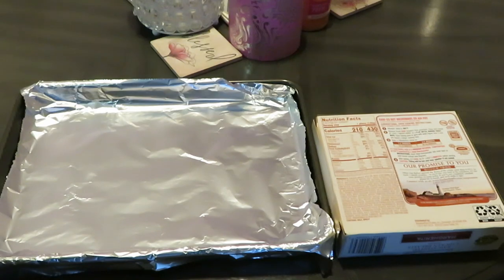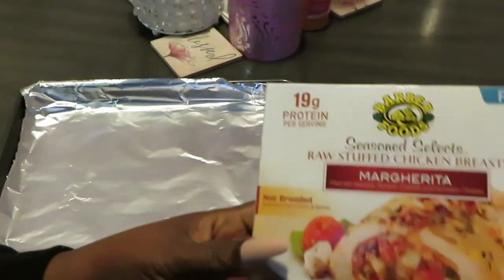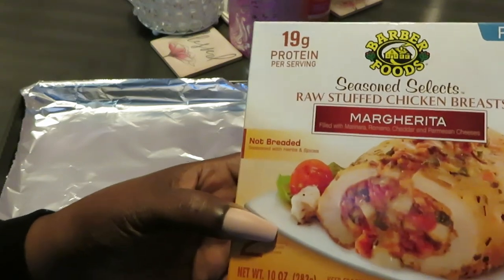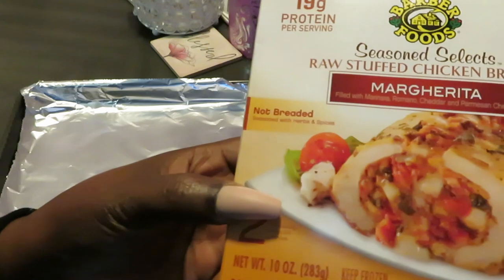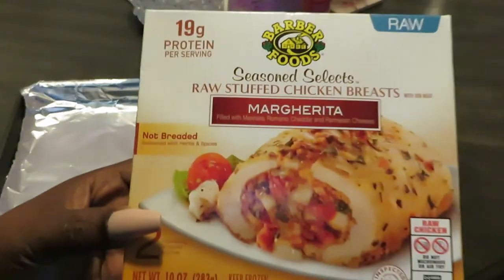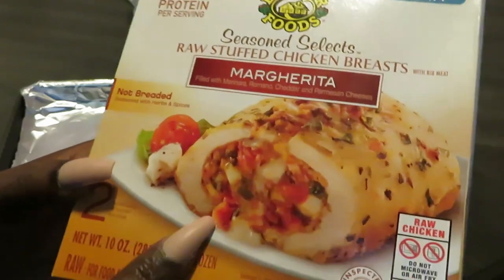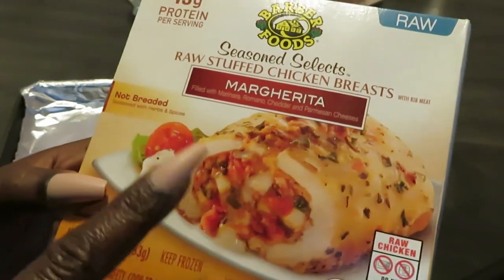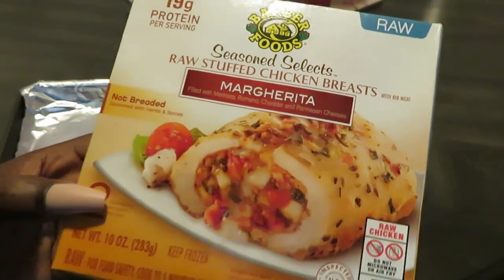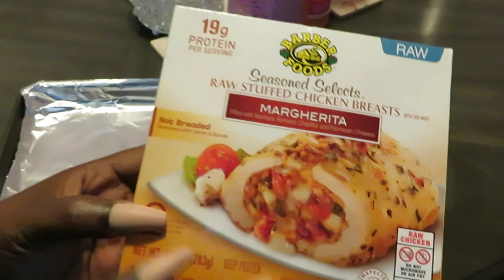Hey guys, it is Arika Misha and today I just want to do a quick video on this raw stuffed chicken. This is Seasoned Select raw stuffed chicken breasts. I found these at Publix. I've had the cheddar and broccoli one before — really good — so I wanted to do the margarita one for the channel. Something quick and easy you can fix for yourself or the family.